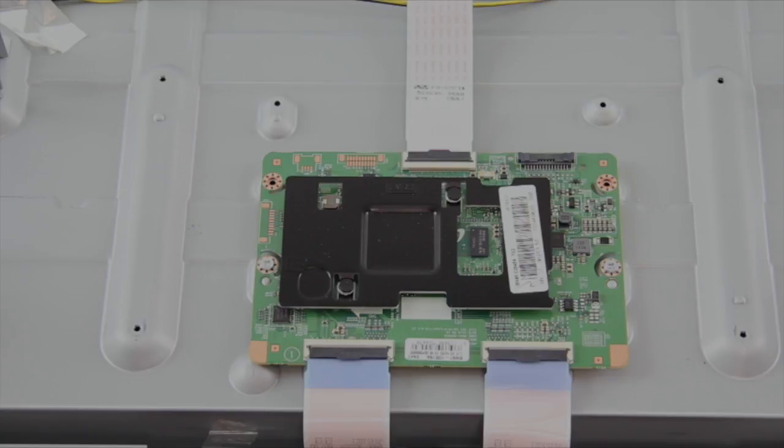We have three connections at this T-Con board. The single connection on top runs to the main board. These other two connections run to the buffer boards on the panel. If we had no picture on the TV screen we could check the connection point that goes to the main board, but since we are seeing half the screen we will focus on these connections at the bottom.